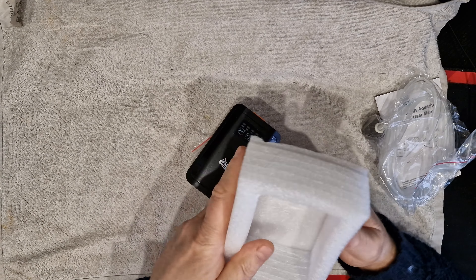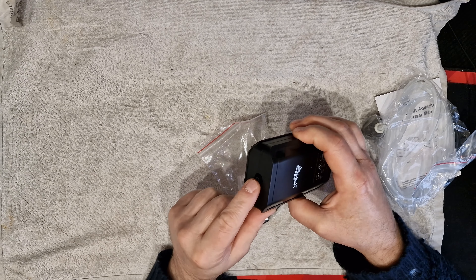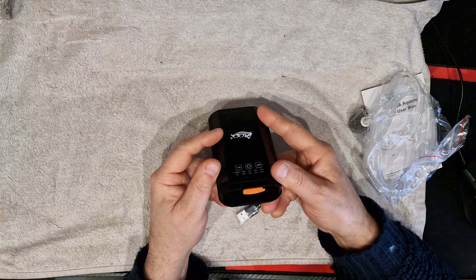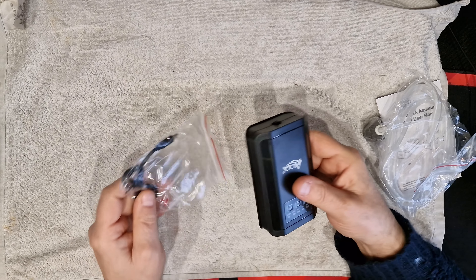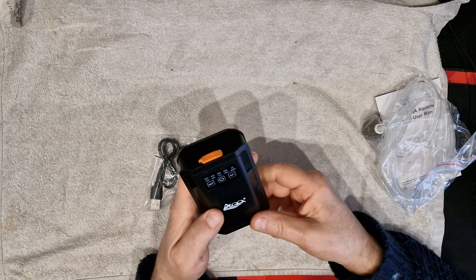It's a one-outlet unit. Unfortunately the outlet is inset so it's going to be quite difficult. Controls are very simple. This is a rechargeable one - you can actually use it in situ or you can use it as a backup when the power goes out and this cuts in.